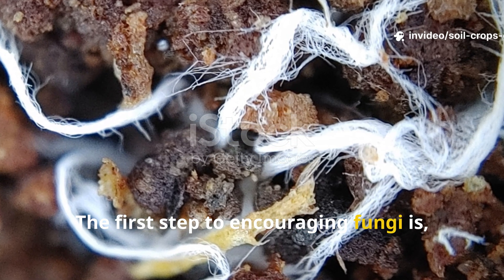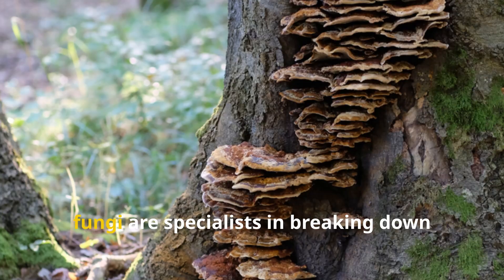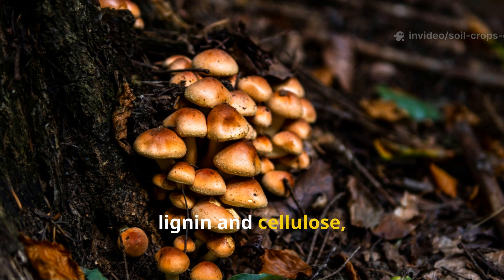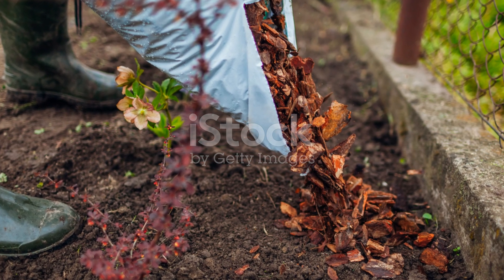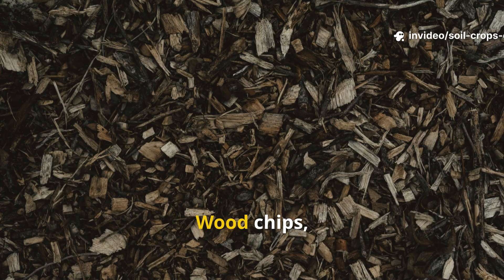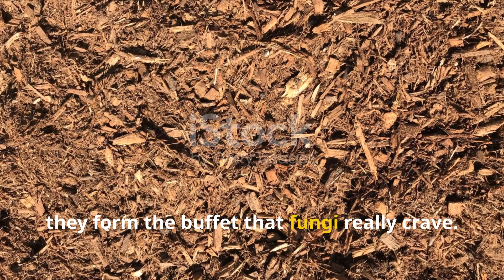The first step to encouraging fungi is understanding their diet. While bacteria thrive on quick, sugary foods like fruit scraps or green grass clippings, fungi are specialists in breaking down the tougher, more resistant materials. Their unique enzymes allow them to digest lignin and cellulose, two compounds found in woody and fibrous plants. Instead of piling your garden with only soft greens, try creating layers of food designed specifically for fungi. Wood chips, straw, shredded stems, cardboard, and dry leaves are all ideal choices — together, they form the buffet that fungi really crave.